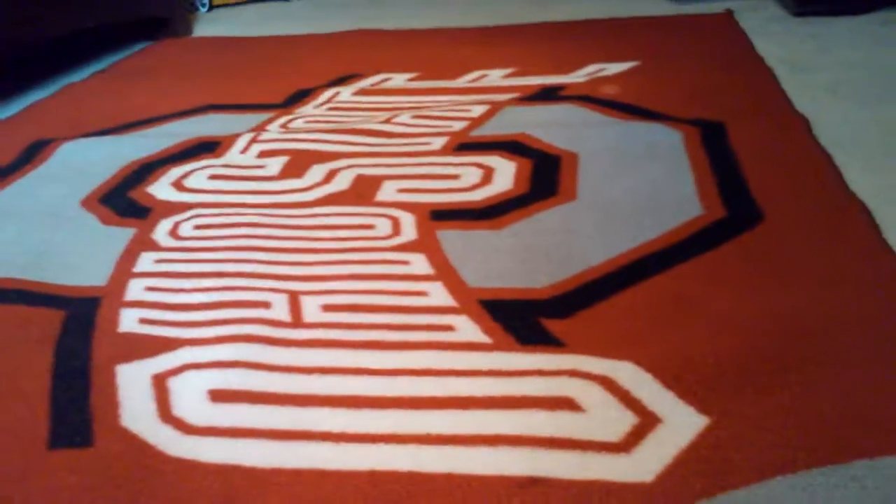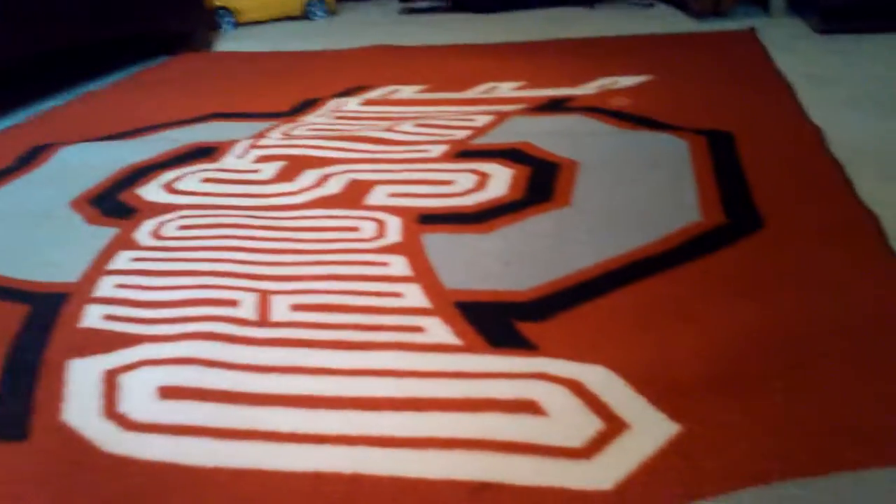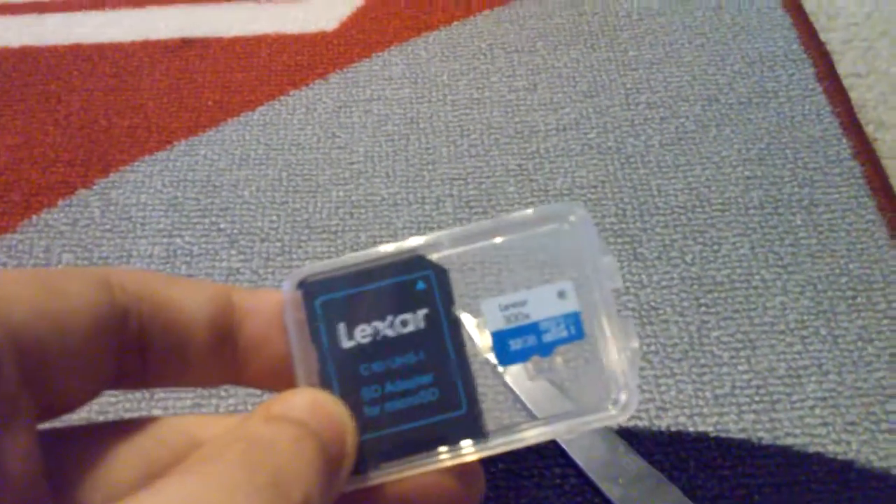Hey, what is up YouTube! I'm Thomas and today I'm gonna be unboxing a GoPro and the stuff needed to help control it. I'm doing this so that all my future videos are in much better quality. I'm gonna start with the memory drive. That's the memory drive — it is capable of holding 32 gigabytes.